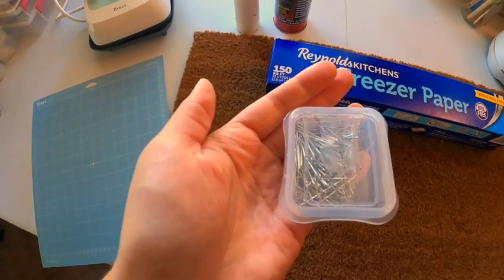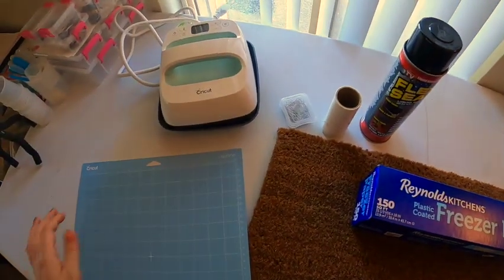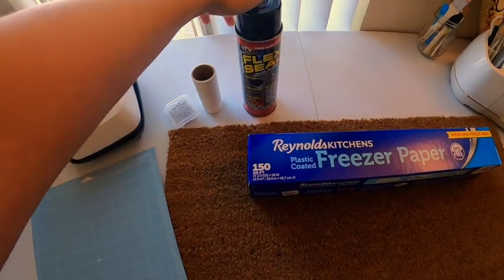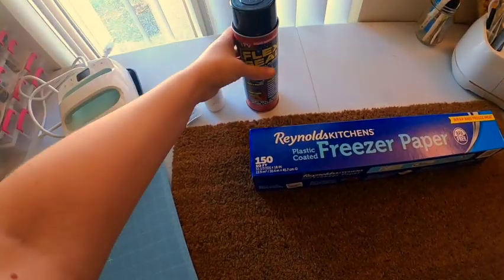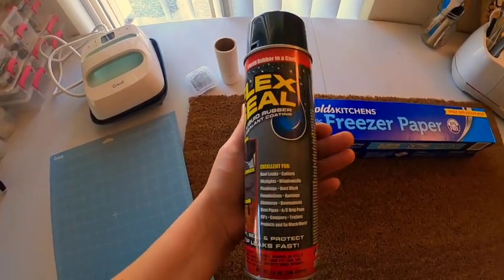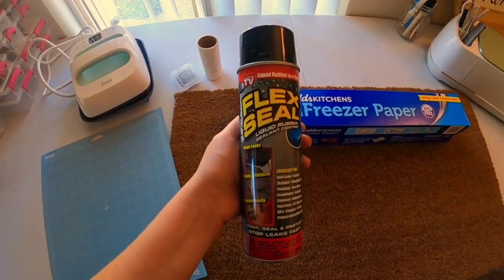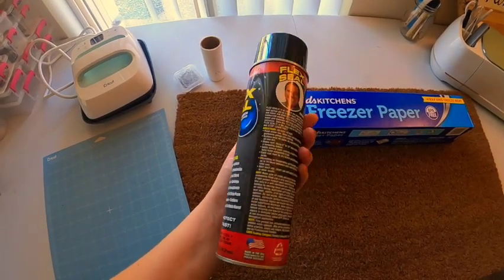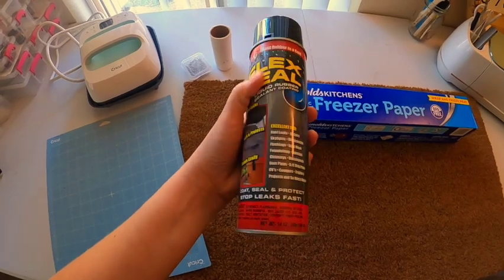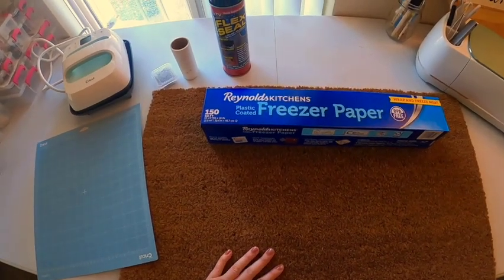I also bought some sewing pins, all metal, because we are heating it up and you don't want your plastic pins to melt on your mat. And then instead of using paint — because I'm afraid the paint over time is going to fade, wash, or flake off — I'm going to use Flex Seal liquid rubber. Aunt Sherry, you're going to be my little guinea pig; let me know if this works. If it doesn't, I'll make you another one using a different technique.